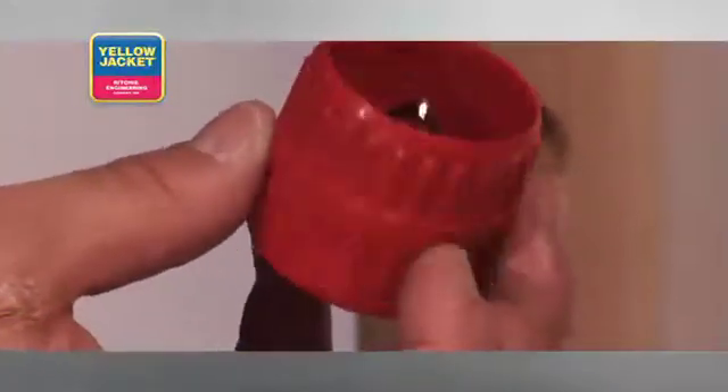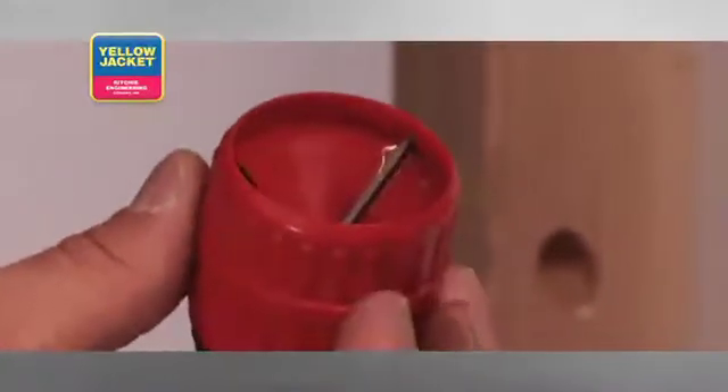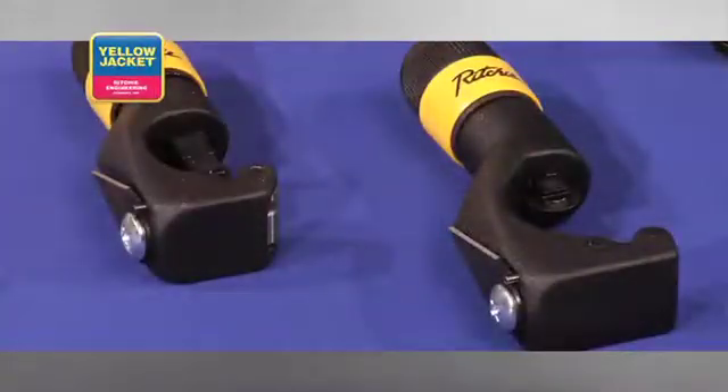Another popular tool for removing burrs is a tube reamer and burr remover tool. This particular tool removes inner and outer burrs from the cut, and it too requires little force if the original cut was executed properly. Simply place the tool over your cut, again holding the tube at a downward slant, and rotate the entire tool clockwise until the burrs have been completely removed.